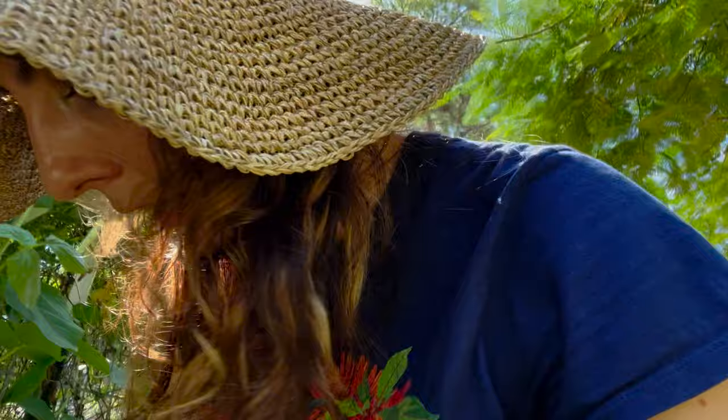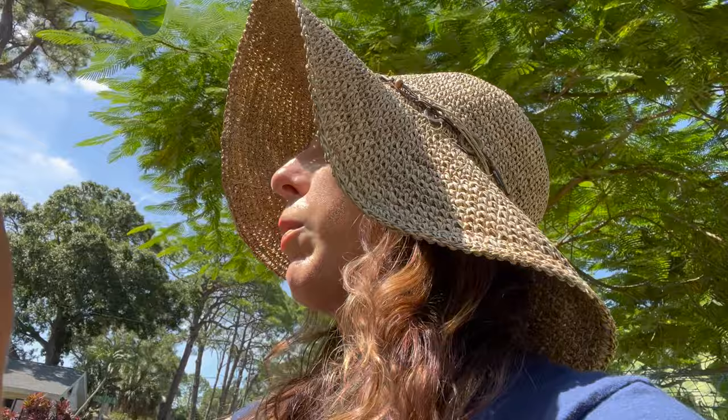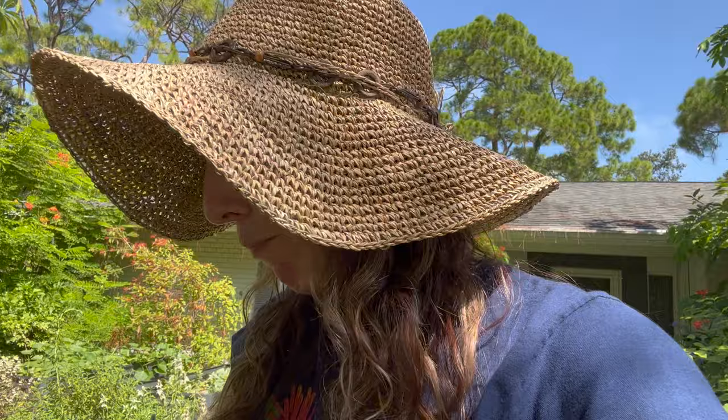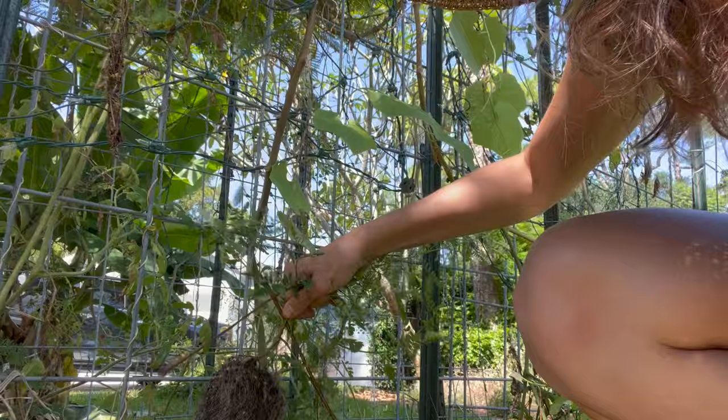I want to grab some lemon boy cuttings because it was really fun when making salsa to have a mix of red and yellow tomatoes. The technique works — the healthier the stem, the better this will work. This lemon boy looks terrible but I do want it, and it only took me five seconds. I found a weed hiding in there — into the weed bin. Not going to stress about the fact that it's already dropped a bunch of seeds. All right, it's getting hot, hot, hot — let's keep moving.